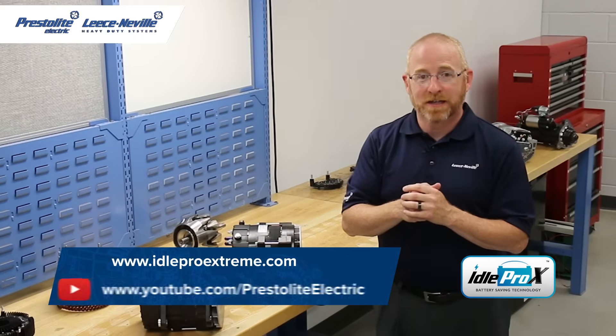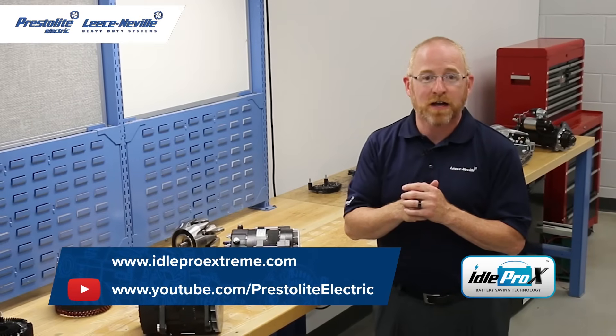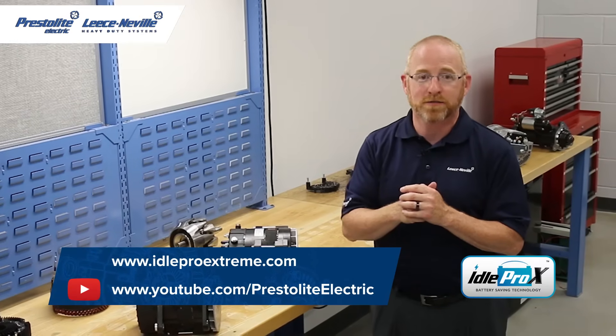Thanks for tuning in today. Join us for future episodes where we feature more battery-saving innovative technologies from Lise Neville heavy-duty products.